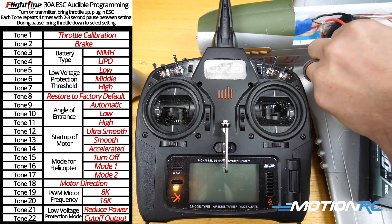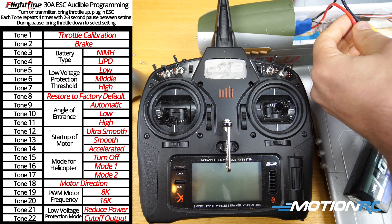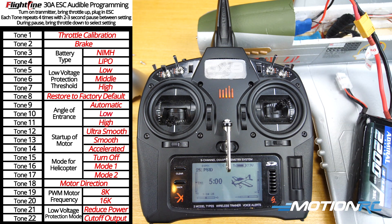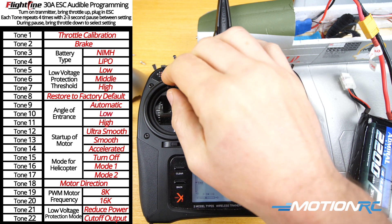First things first, I already have the aircraft bound, so I'm going to turn on my transmitter and then we're gonna plug in. You'll hear your standard four tones because we have a 4S battery — there's four — and now let's just rev up the throttle quick and show you.